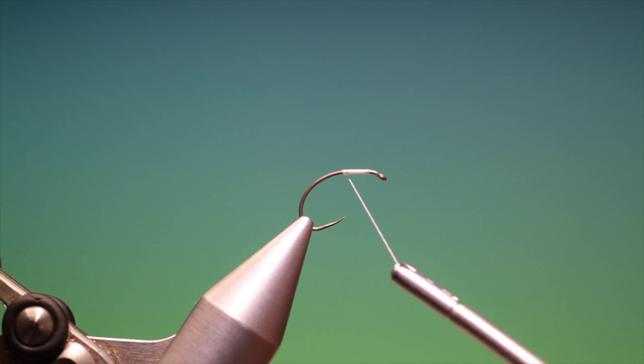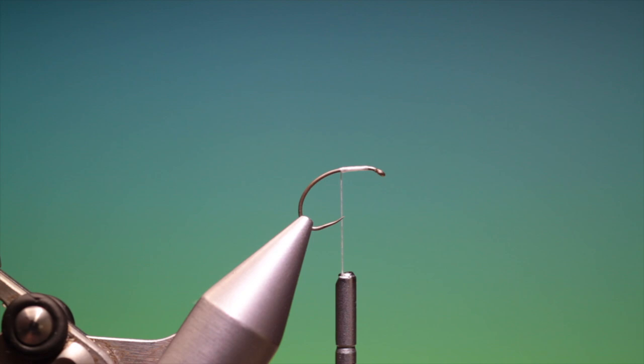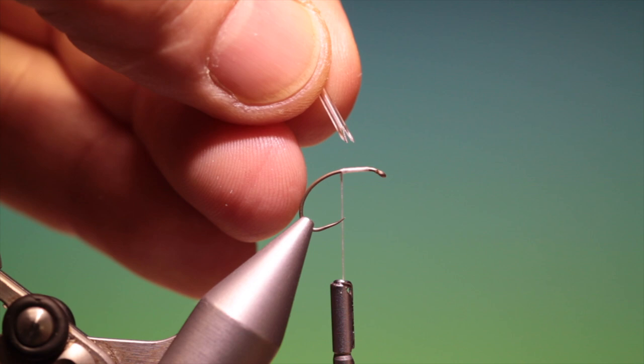What we need is some of this ultralace tubing — this is one millimetre clear. We take a length of that, just a short length, and we want to cut the end to an angle like that. Then we cut a little V out of the end — not necessary, but it adds another dimension to the pattern.